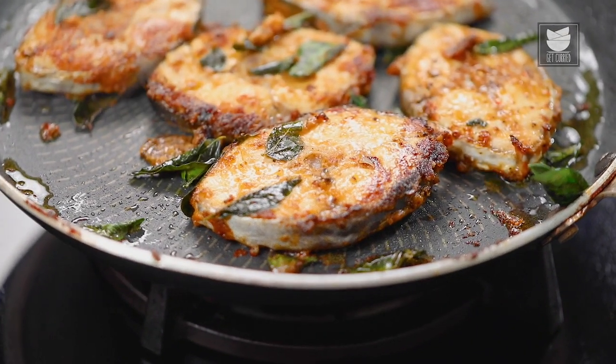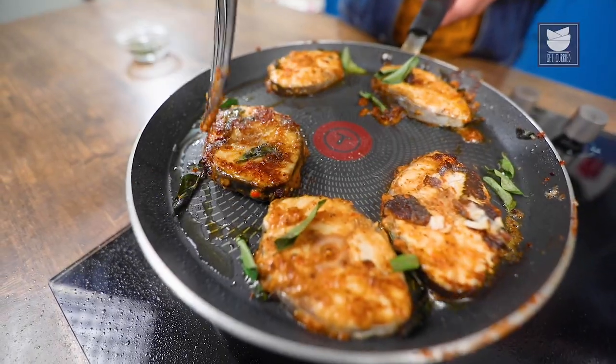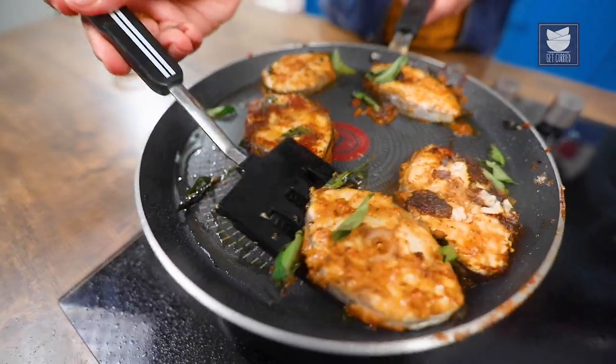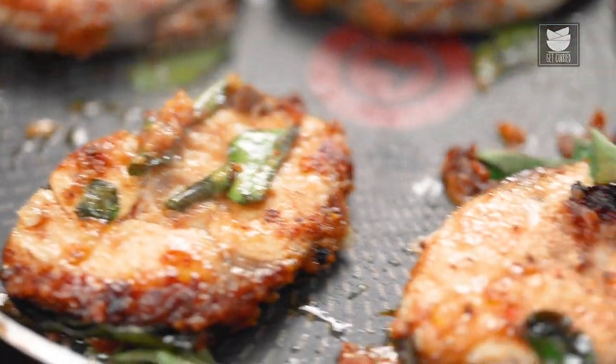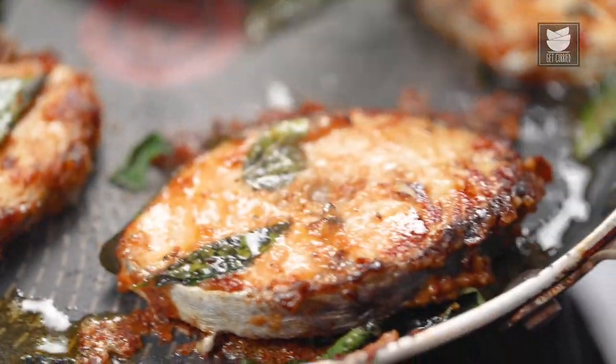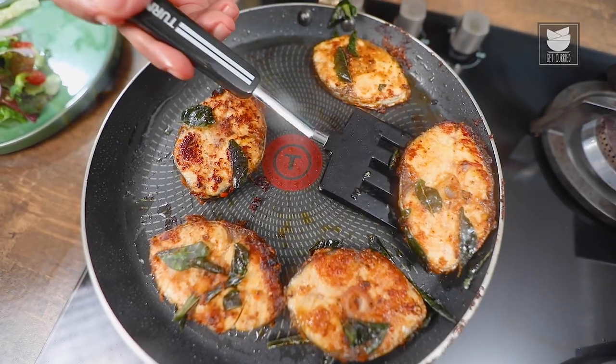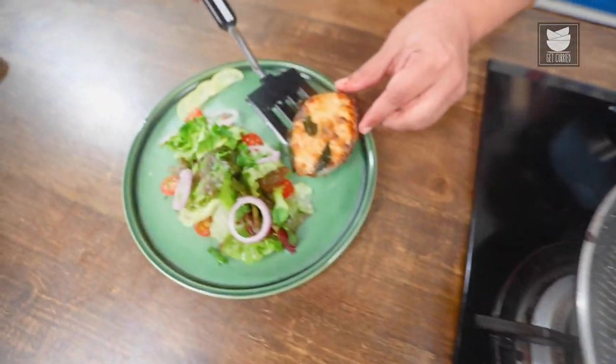After flipping it over, I'm going to cook the fish for at least 2-3 minutes. My fish is now ready. Now, let's start off with the plating.